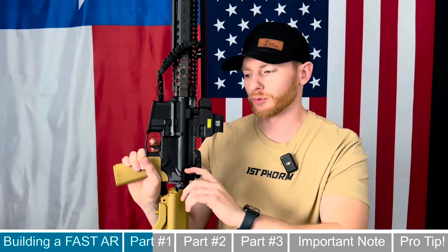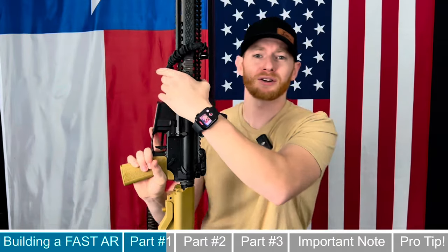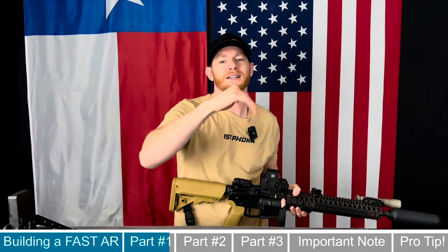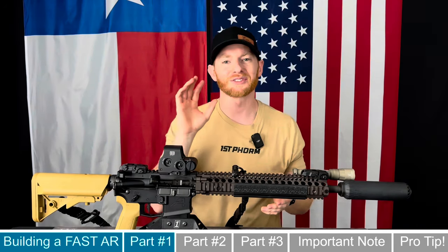The super light trigger pull is definitely one reason why this trigger is recommended, but the other reason is the positive reset. After you fire the first round and go to reset the trigger, as you start letting off with your finger, it already clicks and resets — the trigger actually pushes your finger back to that reset position so you can fire the next round faster. On a mil-spec trigger, there's little support to push your finger back, and sometimes it's gritty and catches before you can shoot again. That positive trigger reset is huge for running a fast setup.